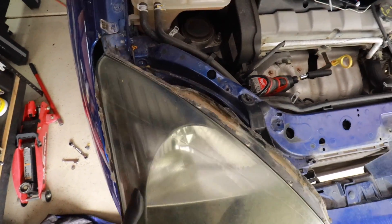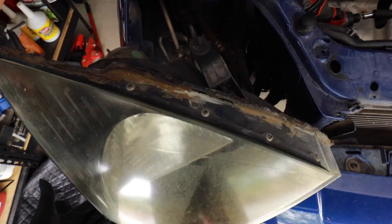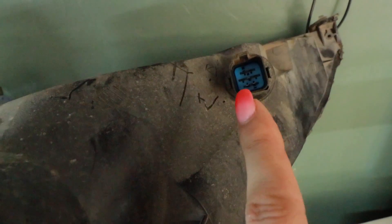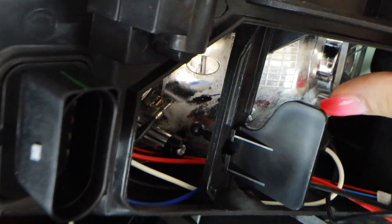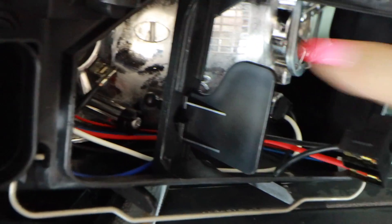This old connector — listen to that, it just sounds old. The EU spec headlights use this style plug; it's actually a Volkswagen Audi part, and the American spec Focus SVT uses this little weird round square connector. Thankfully I have some skills in the wiring department, so I ordered two pigtails from Amazon — they'll be here Saturday, they're 20 bucks, and then I'll be able to plug and play my factory EU spec headlights. I just discovered my new headlights are broken — there's supposed to be a little plastic connector that attaches the two pieces and keeps the headlight in place.